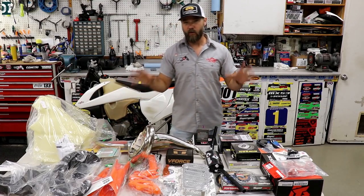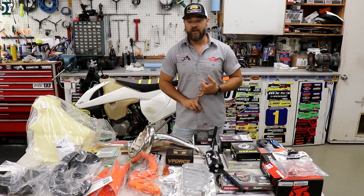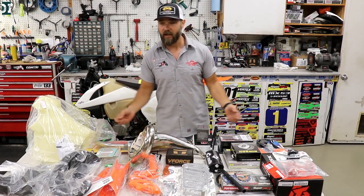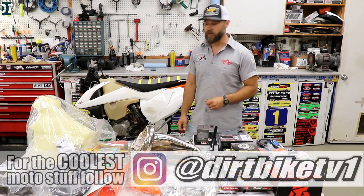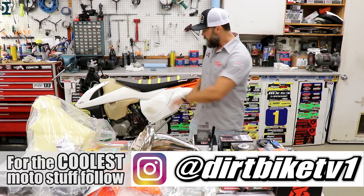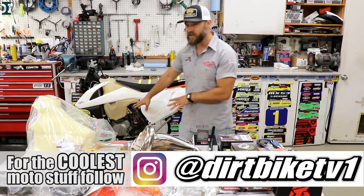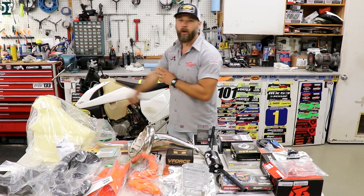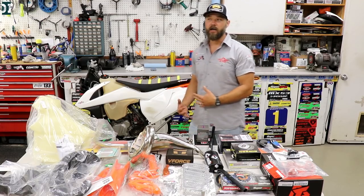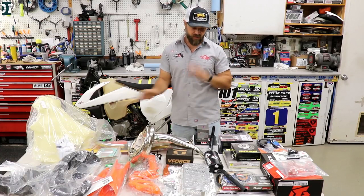We were thinking about what would be a good name for this build. It's not going to be a budget build, but it's also not going to be the full build we usually do. We're not gonna go all the way down to the frame, do powder coating — all that. Everything else stays: engine is in there, we're not taking the engine out, the wire harness everything stays. We'll just clean everything nice and put it back together. So I think a good name would be either 'mini build' or 'quick build.'